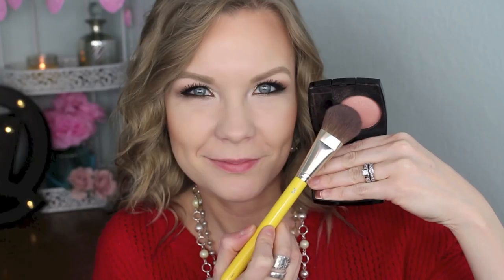I cannot stop using my Chanel Jersey blush — I just love it. I'm applying that with my Delium Tools 960 brush.